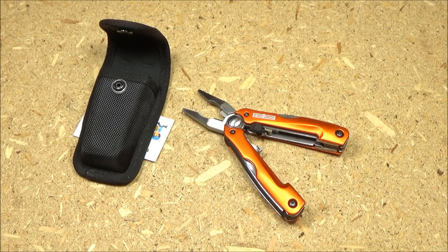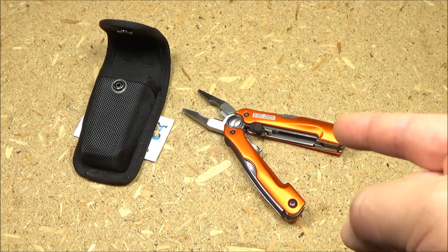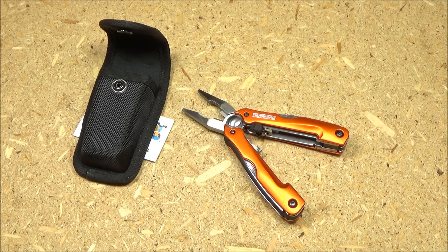Hey, what's up YouTube, this is the WeAllJuggleKnives channel and you are at Multi-Tool Monday. Today I have this multi-tool — it is the HenStrong Multi-Tool. I believe they're calling it the 9-in-1 Multi-Plier.